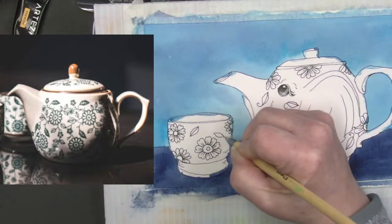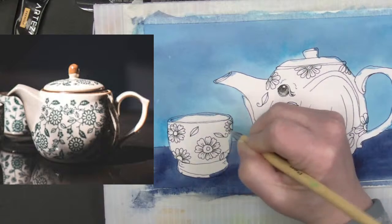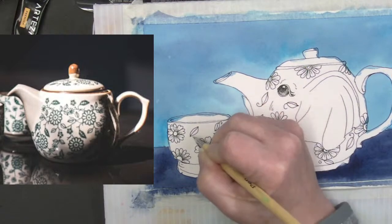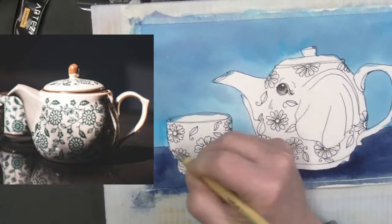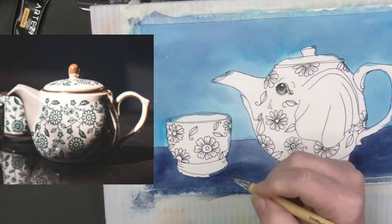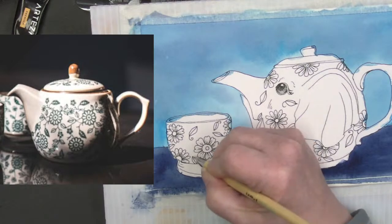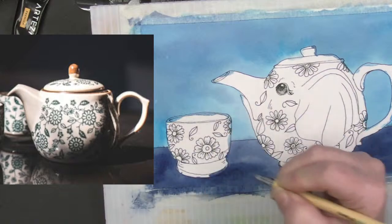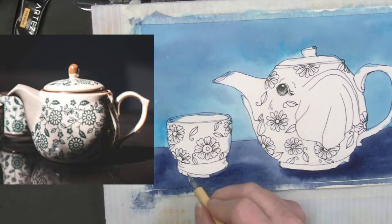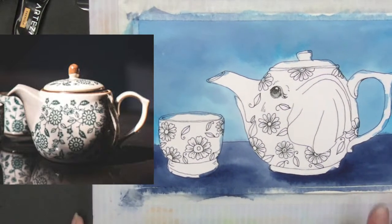Now we're going to doodle in those little leaves — they're just sort of tumbling around. The little swirls just help to fill in space visually. I think that's good and I'm not going to put anything down there on the base. He's all doodled in.